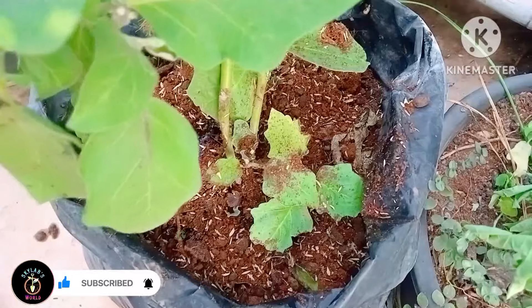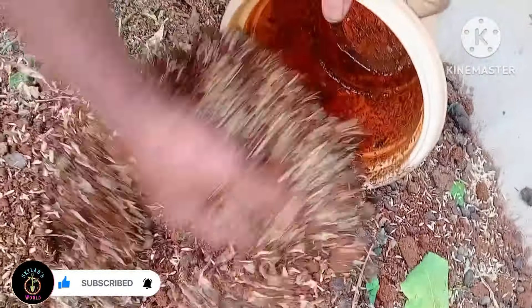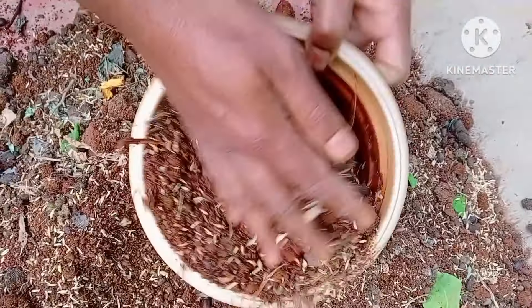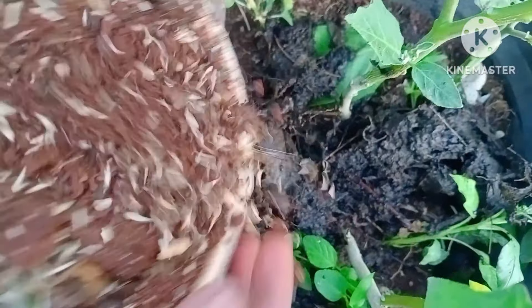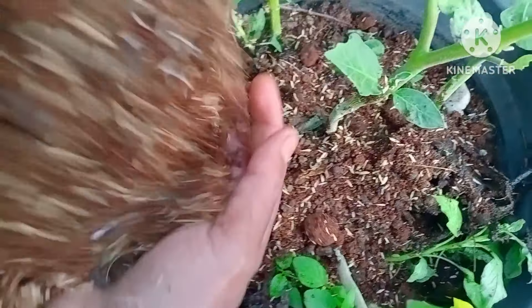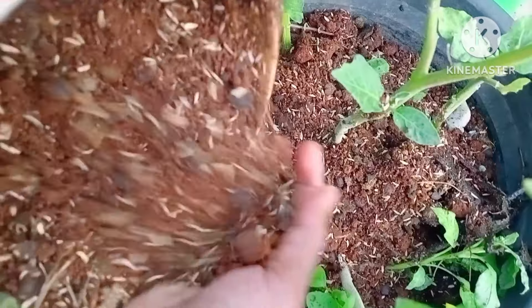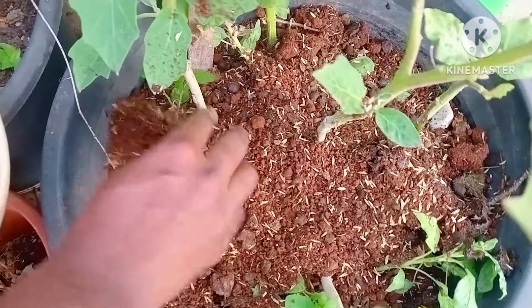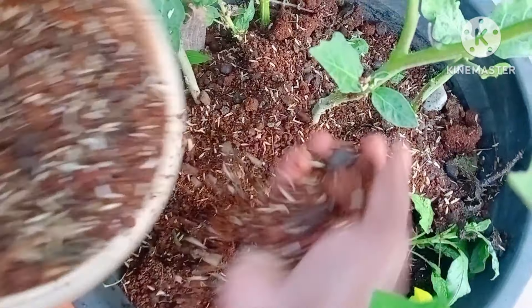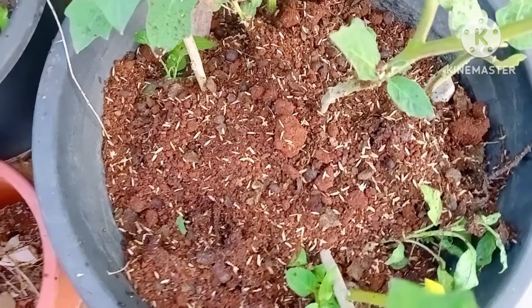We will put the top of the top. When we were eating the winter season, we would have to eat the same meal.